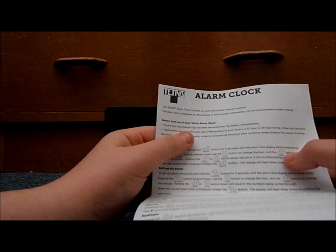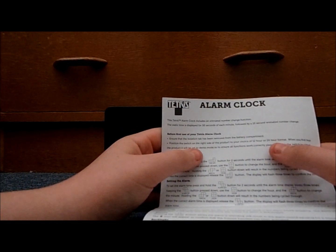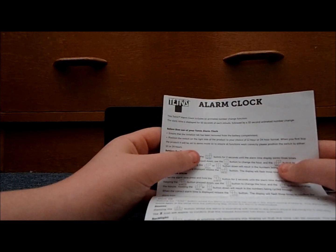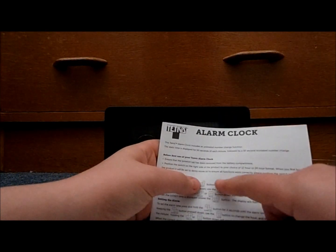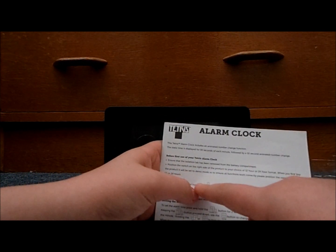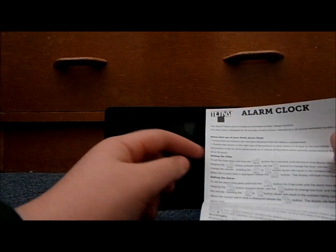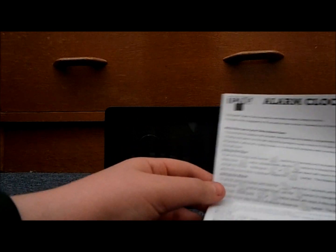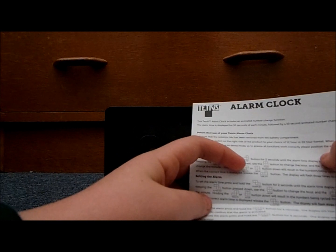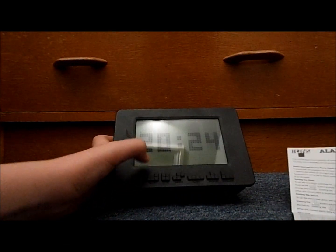The instructions say: ensure the isolation tab has been removed. When you first buy this product it will be set to demo mode to ensure all functions work correctly. Please position the switch to either 12 or 24 hours. So you can put it to 24 hours or just 12 hours. I'm going to set it to 24 hours. To set the time, hold the time set button.